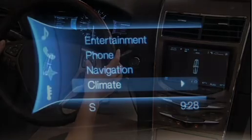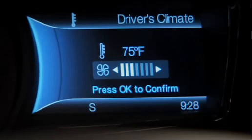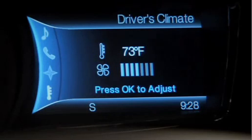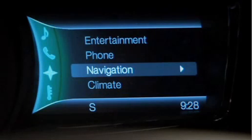Within the climate screen, I will have the ability to set my fan or my temperature. Simply select OK, and then I can get back into all my other menus.